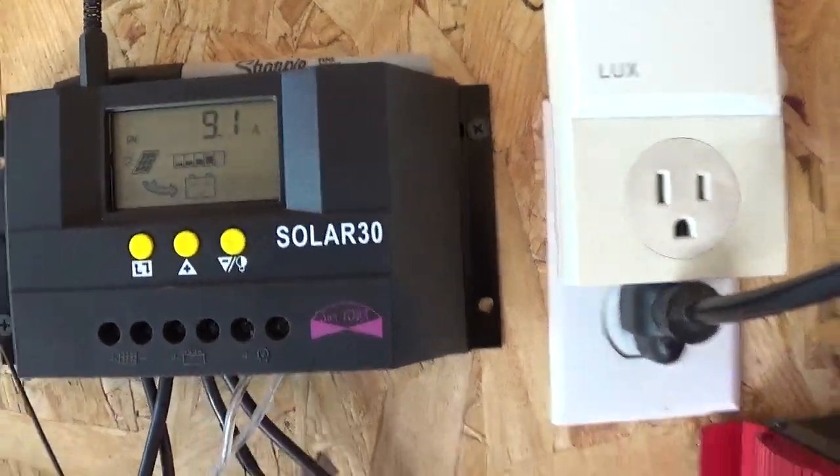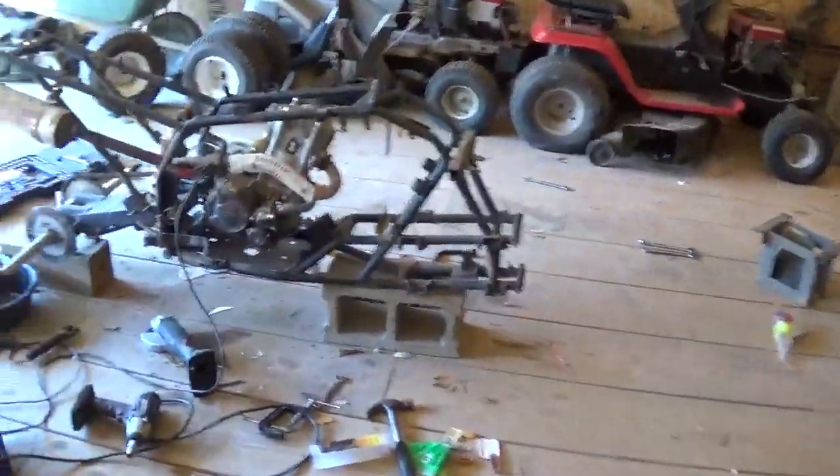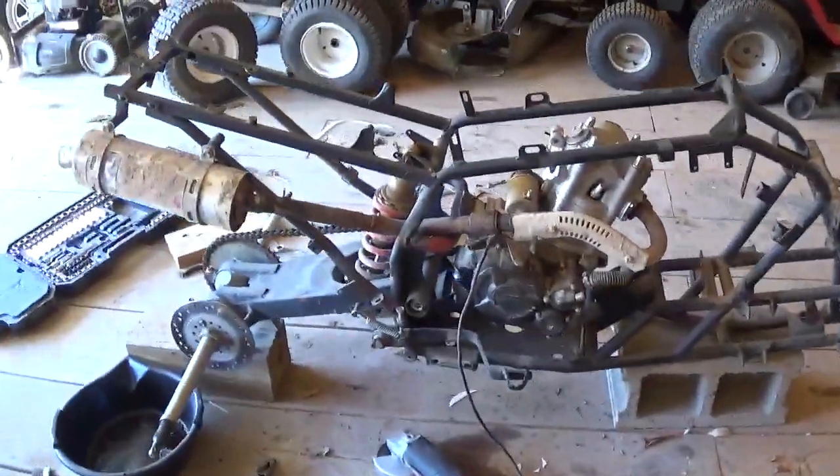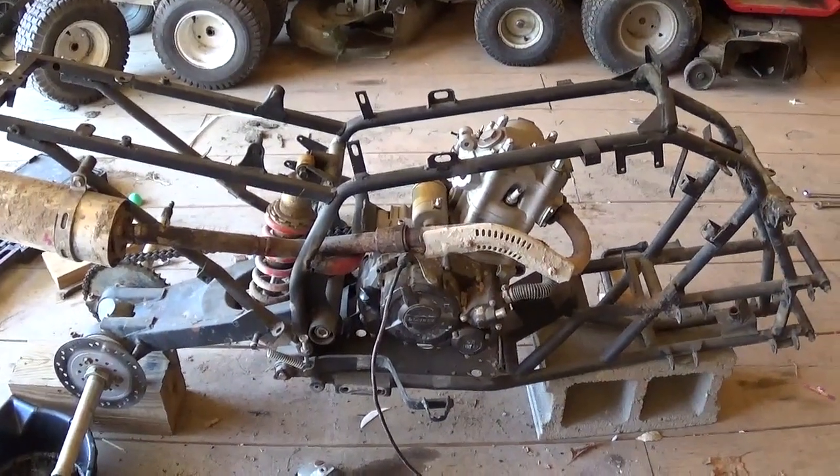Charging at 9.1 amps and that inverter fan is kind of annoying, but getting somewhere on the Chinese bike rebuild.